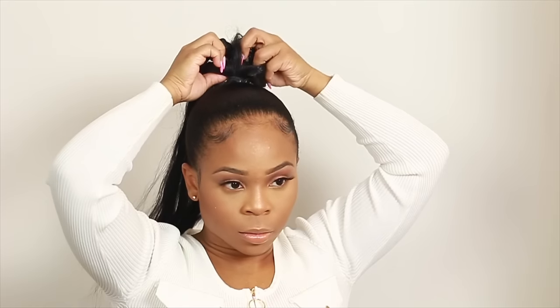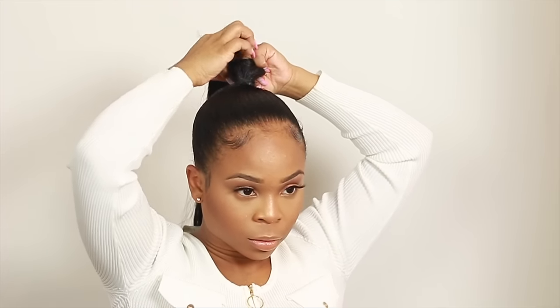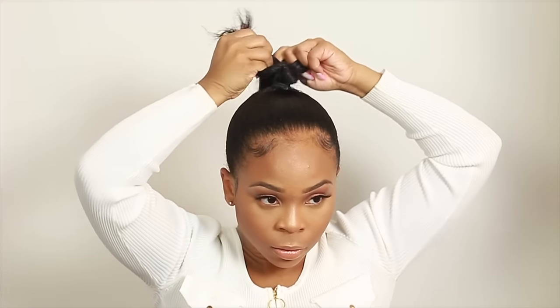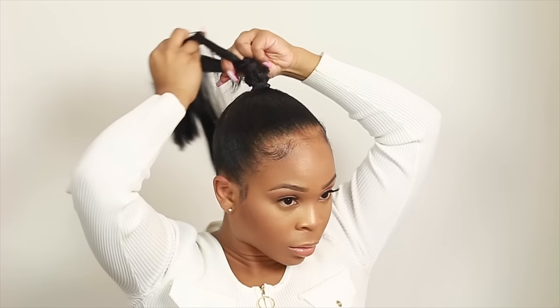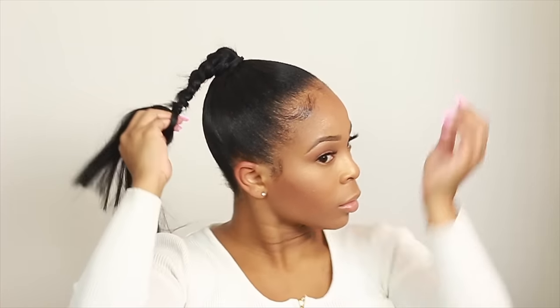For step five — very important as well — you can actually skip this if you don't want your hair to be as long, but I'm gonna take a piece of braiding hair and braid it into my ponytail. I'm doing this so that my ponytail braid can be a little longer than it would have been with just my real hair. Because I want the weave to be as long as possible, I'm adding braiding hair to make my braid longer so that when I wrap the weave around my braid, my ponytail is stretched out more. Take a rubber band, put it toward the end of the braid, and cut off the excess.